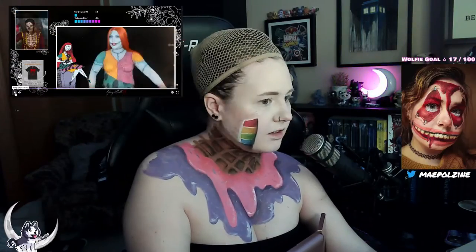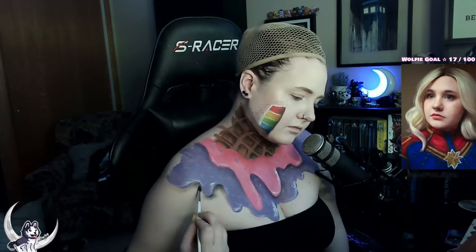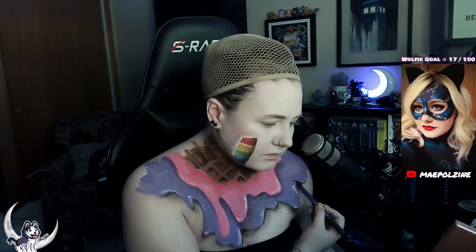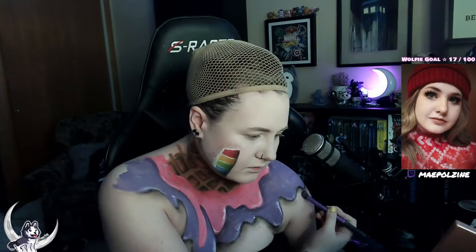I got raided by Ginger mid-stream — she's an amazing body painter and I'll put a link to her channel in the description. Anyway, I think I went a bit overboard with the separation shadowing between the ice cream and my skin. There are parts where I should have only done it on some drips, but I ended up doing it pretty much everywhere. I went back and added black everywhere to keep it consistent.